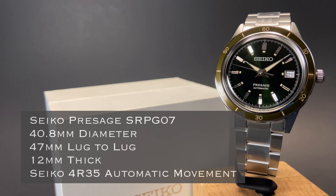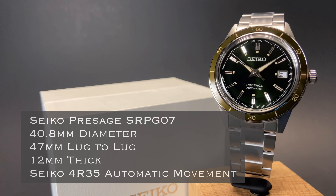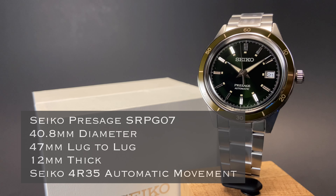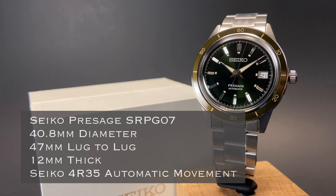Before we dig into the details on this amazing new watch, we'll invite you to subscribe to the channel so you catch all of our upcoming videos on amazing watches like this one. This Seiko Presage SRPG07 has a 40.8mm diameter, a 47mm lug-to-lug, is 12mm thick, and is powered by the Seiko 4R35 Automatic Movement.